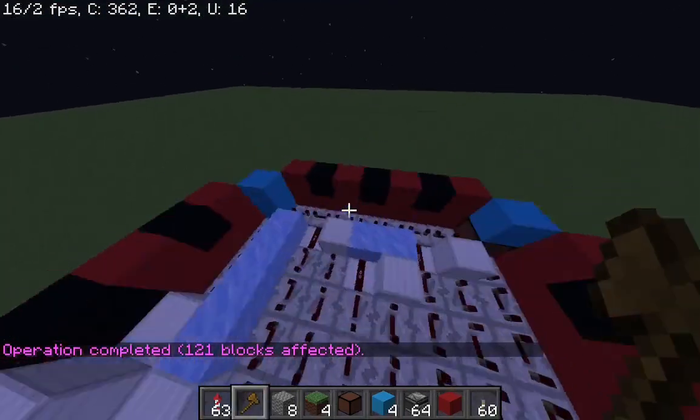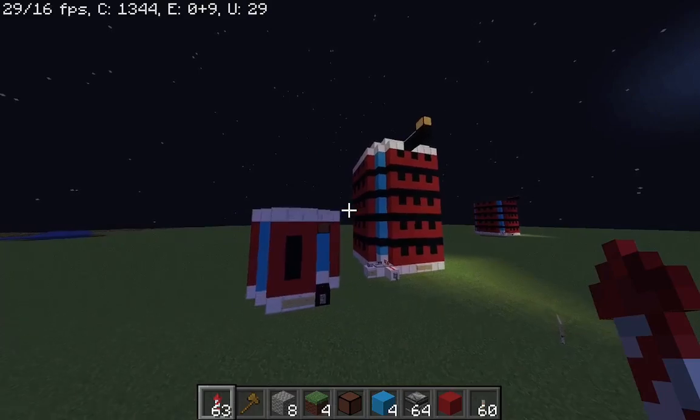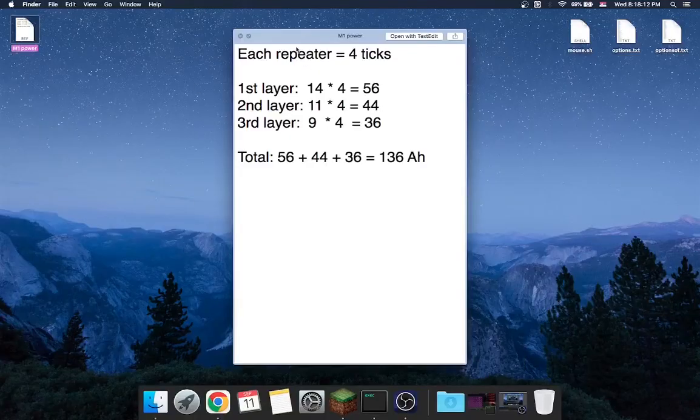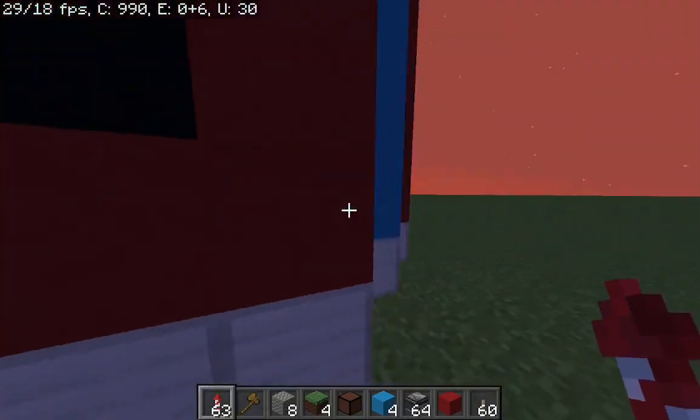Every layer is similar to this. It is possible to calculate how much power the battery can hold. This is how you calculate it: each repeater has 4 ticks, and each repeater takes 4 ticks to get turned on and off. This battery has 14 repeaters on the first layer.